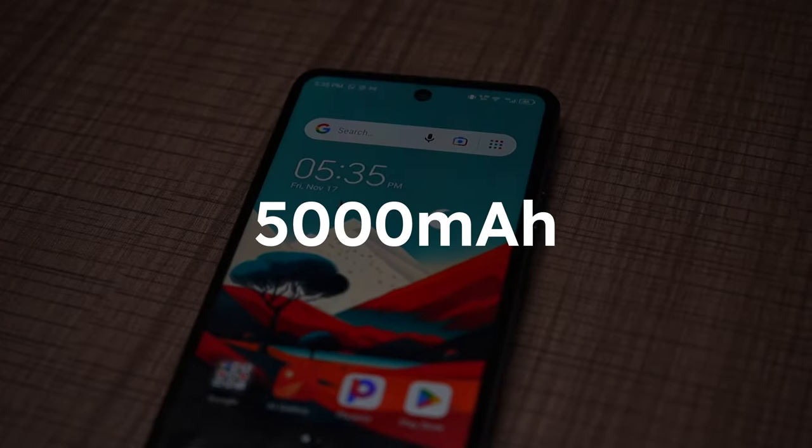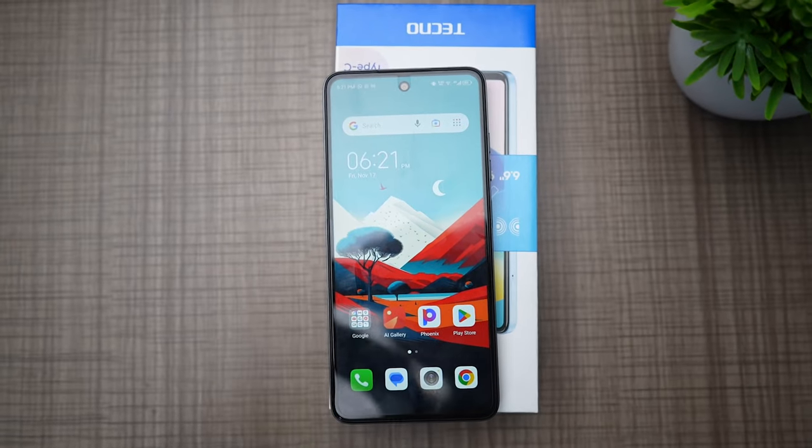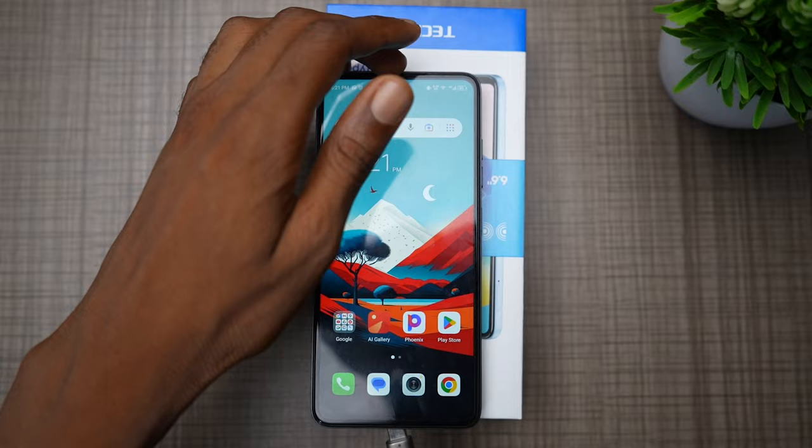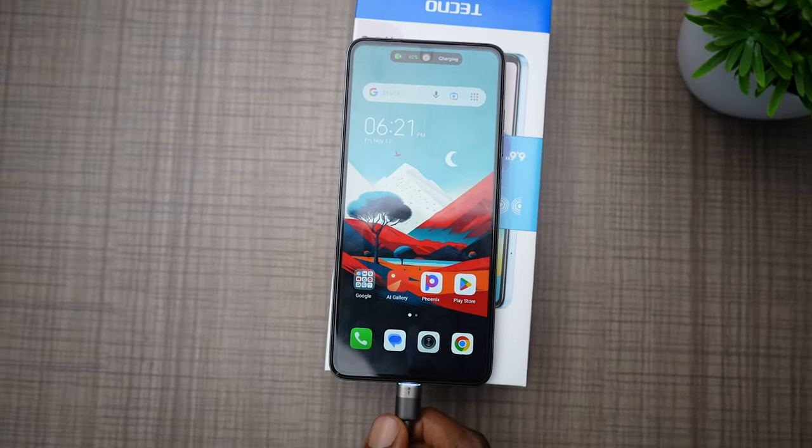The Tecno Pop 8 comes with a 5000mAh battery that can last an entire day on a single charge. In fact, battery life is one of its best features. The included 10W charger takes about 2 hours to charge the phone, which is slow by today's standards, so you're better off charging it overnight when it's low.